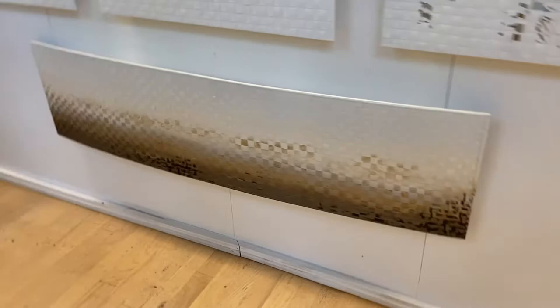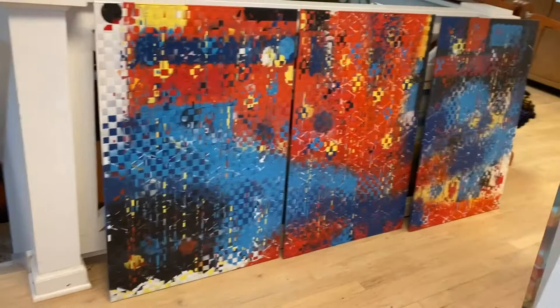This piece on the floor is "Carnival." It's one of the brighter pieces I've done. It's got a lot of texture and a lot of highlights to it.